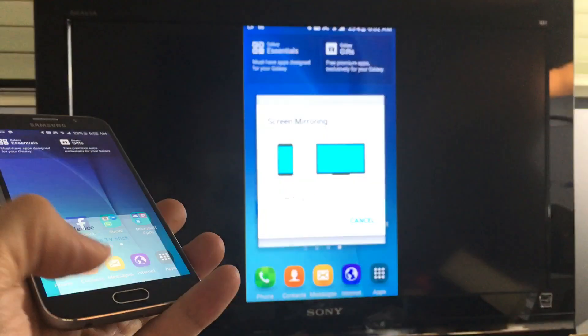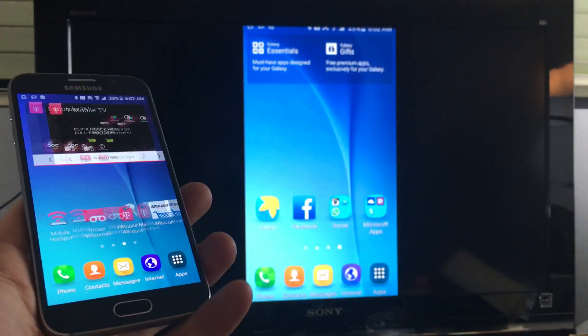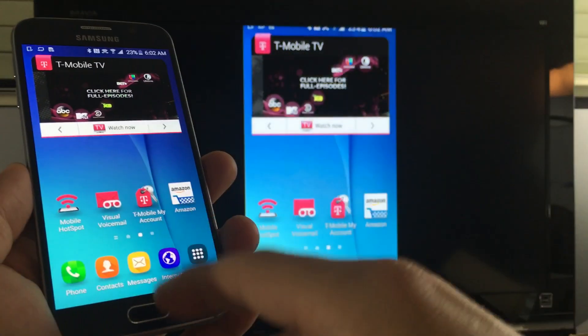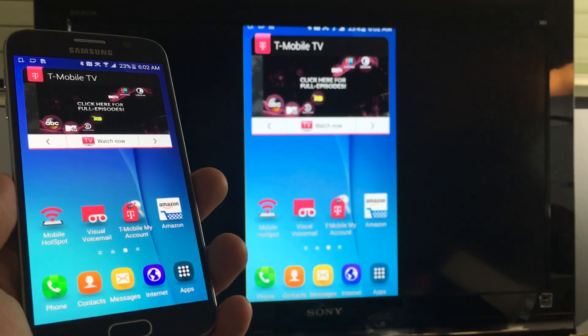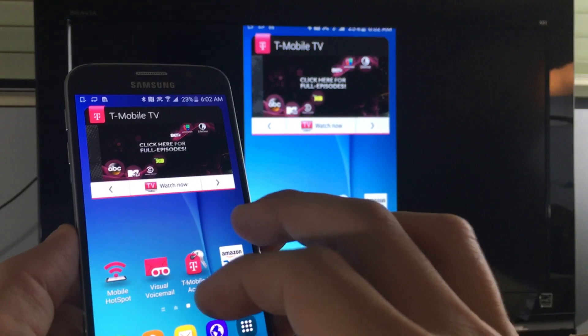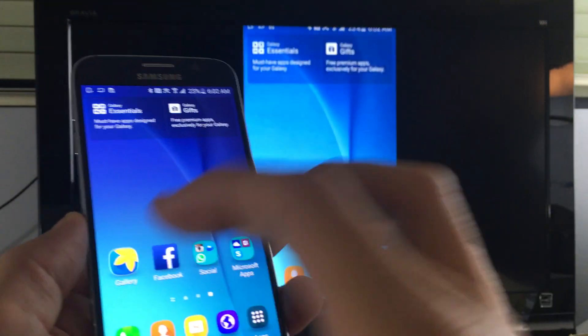And of course with this, you can view your photos and videos locally onto your big screen. You can surf the internet, show presentations, play games, and stream music.